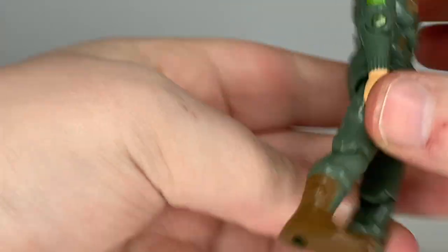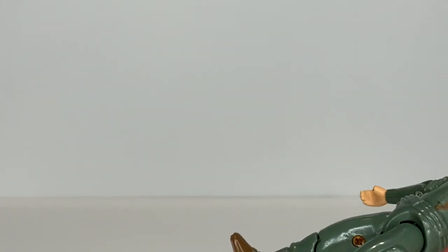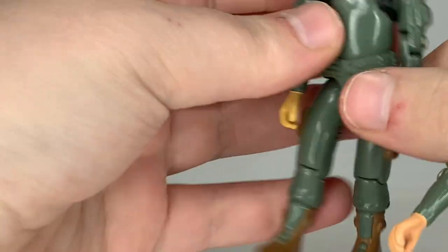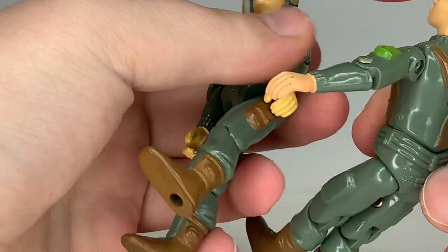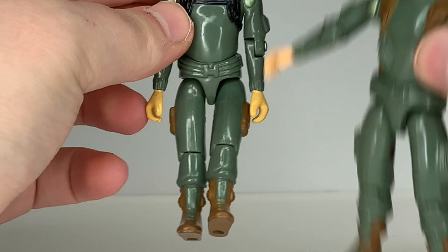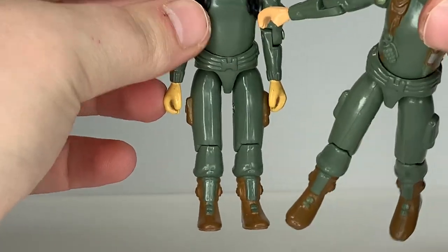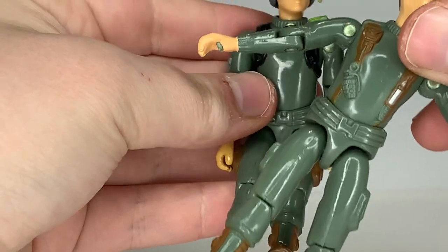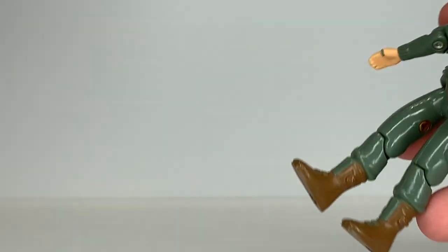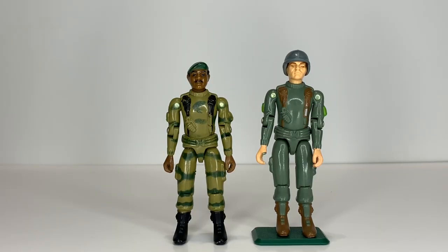Going down to his legs, he has standard green legs with two pouches that are unpainted. Short Fuse over here has the same legs, but the only difference is both his pouches are painted brown, while Grunt's are unpainted. So if you're looking for Grunt and you see legs with paint details, those are Short Fuse's legs — something to look out for. The boots are exactly the same color, so it would work, but if you want a proper Grunt you need to find the one with the right legs.